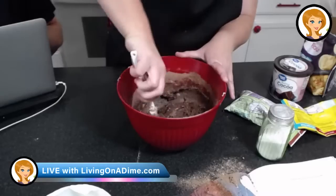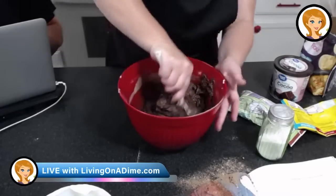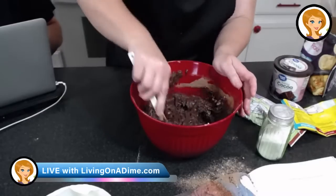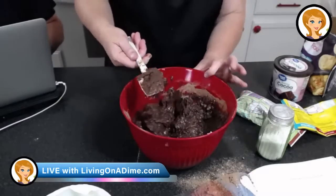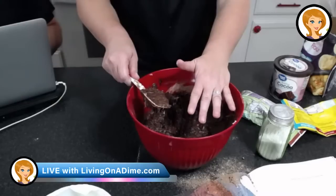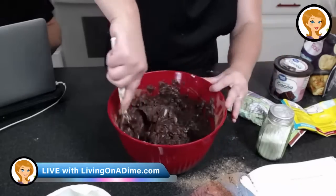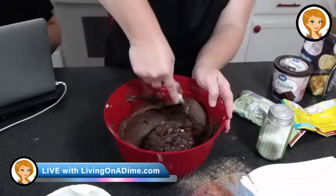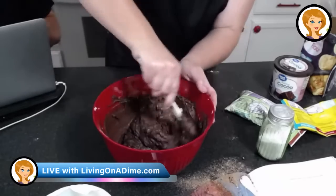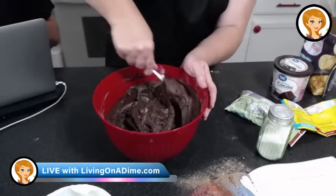Now we're stirring this all together, getting it nice and mixed. Usually I use the mixer but everything's getting packed up, so I'm showing you how to stir it by hand. Here's a little tip: if you want to smooth out lumps, take the back of your spoon and push it against the side of the bowl. That's how you smooth out the lumps — just smash it against the side. If you don't have a mixer you can still get all the lumps out really well.